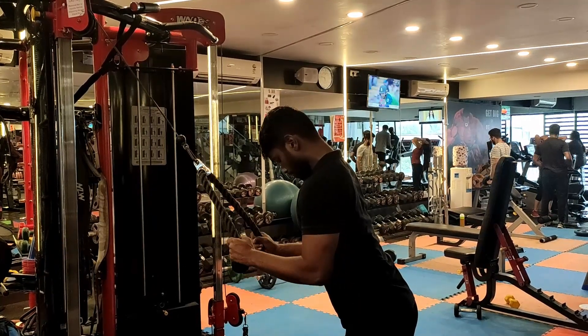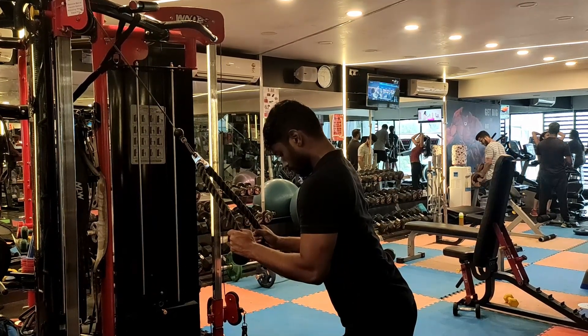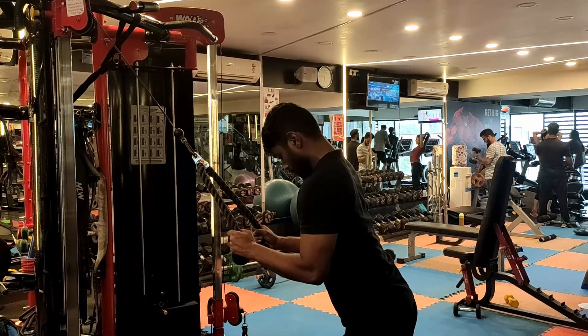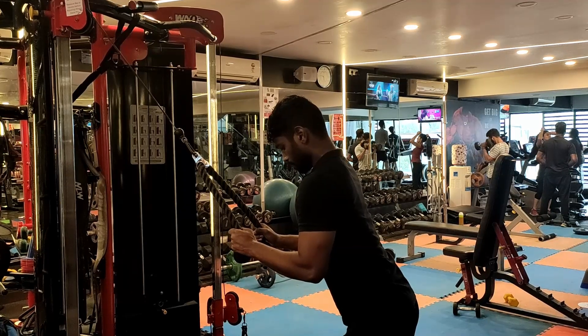This means when the tricep is in full stretch — legs down — the forearm angle is good. But when we contract, the forearm angle is low, meaning the tricep gets low load at contraction.